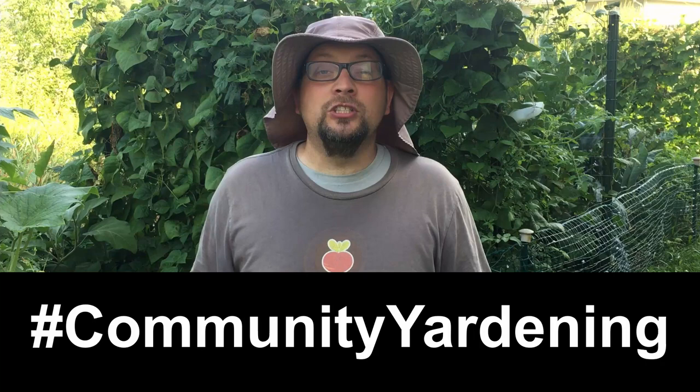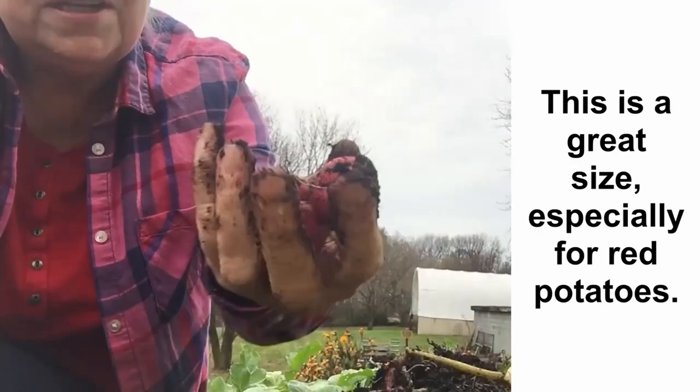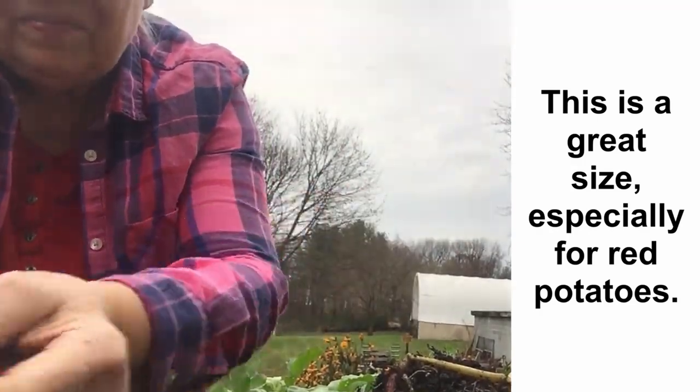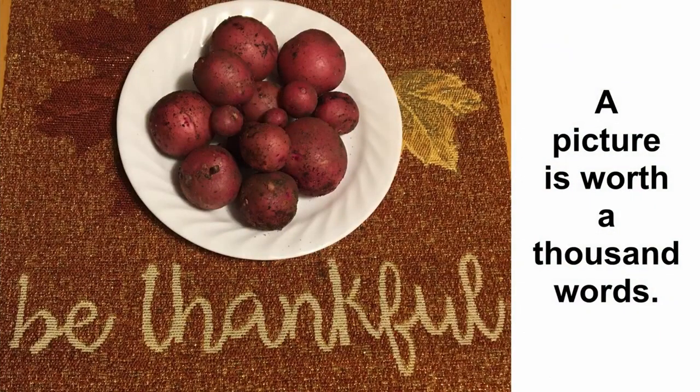Guten Yardening, everybody! As part of our attempt to reach out and engage with our YouTube community, one of the things we've asked community members to do is to send us footage of themselves harvesting or planting or using some other technique or method that we've talked about. A few months ago, one of our community members did just that — she sent us a video of her first ever potato harvest, where she harvested some really nice red potatoes from a grow bag.